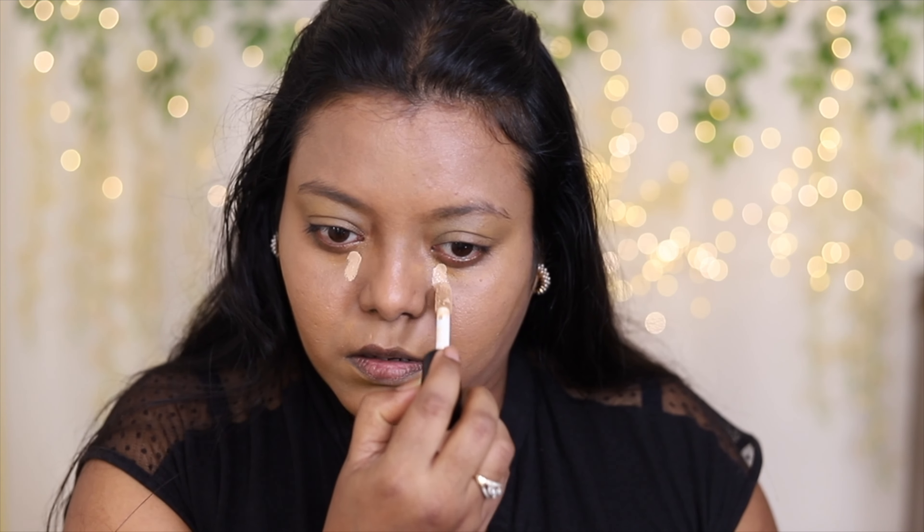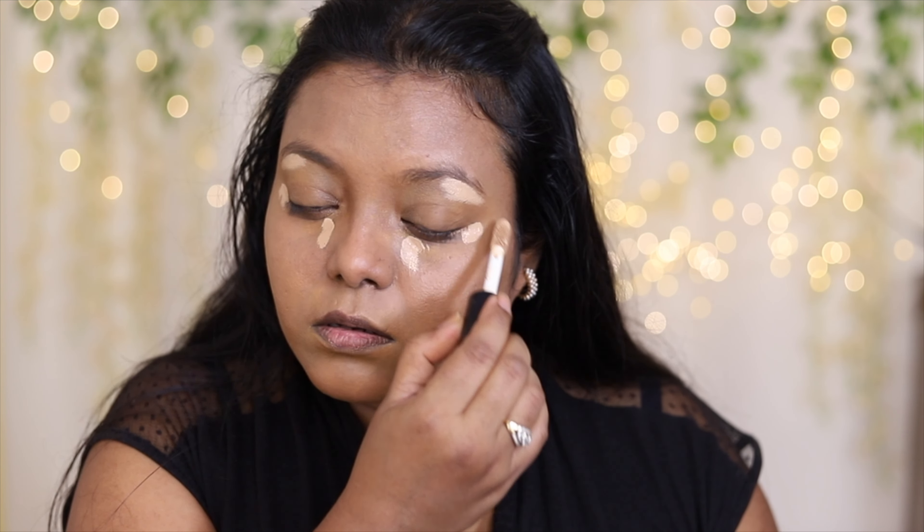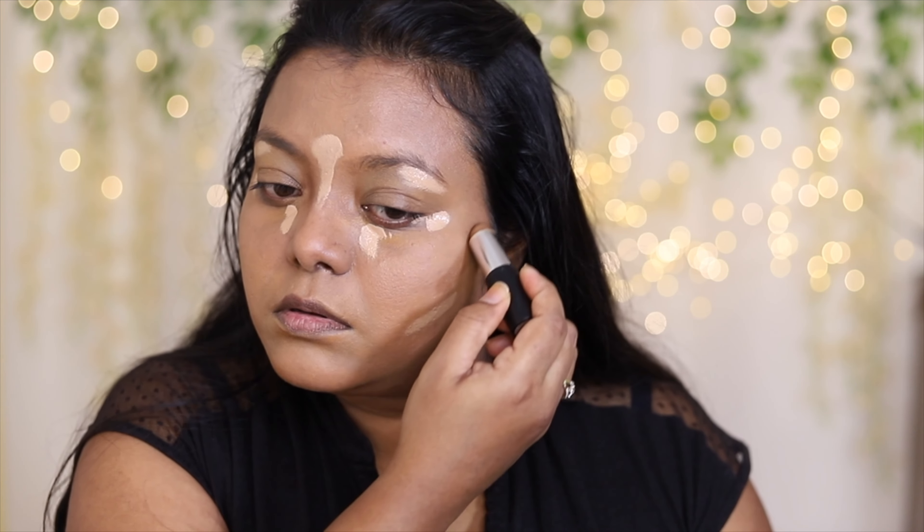Next, I'm going to take the matte concealer and use it for highlighting — this shade is quite lighter on me. I'm also going to bronze up my face.